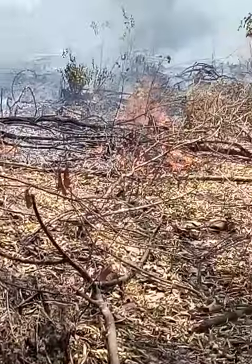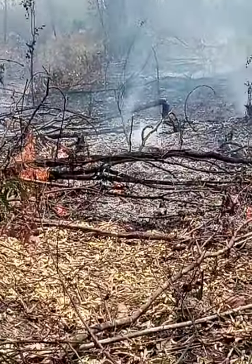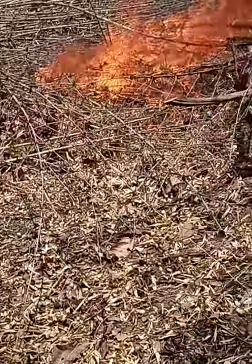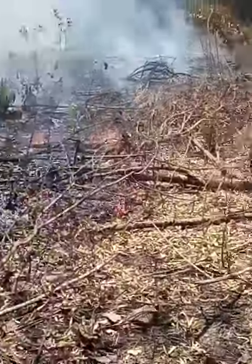We shall be updating you on how we shall be progressing on this newly acquired farmland. The total area is about 4.5 hectares.